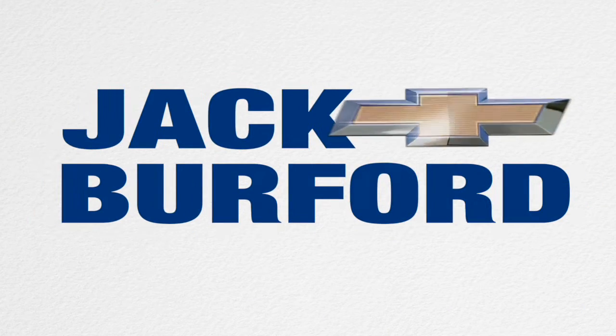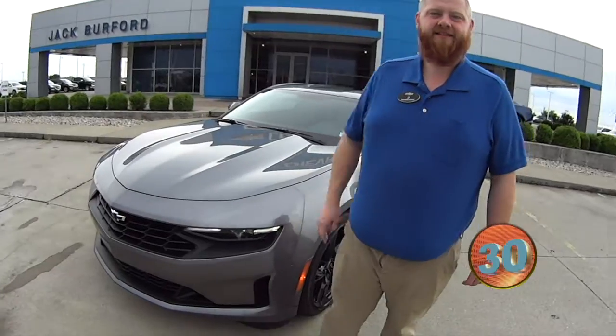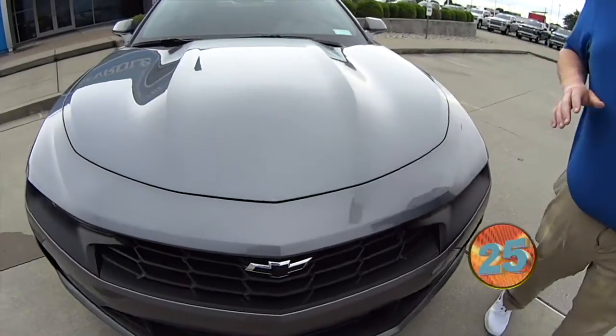Welcome to the Jack Burford Chevy 30-second walk-around. Hey everybody, it's JJ with Jack Burford Chevrolet. We're going to talk about this 2020 Camaro LT.